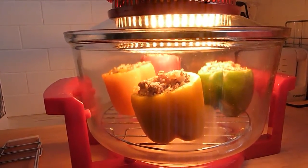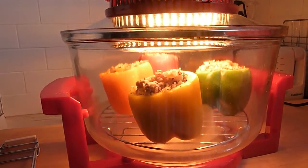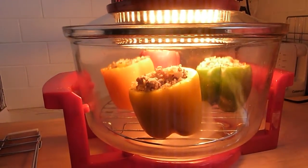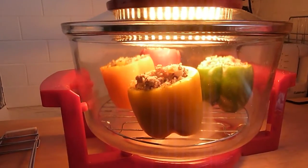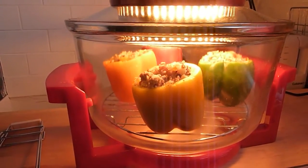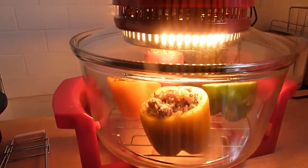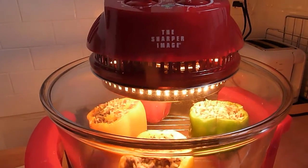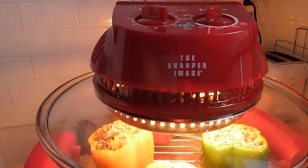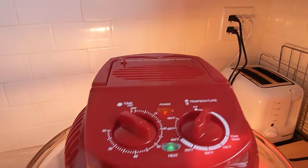I put these stuffed peppers in a super wave oven at 350. 35 minutes. As you can hear, it's very quiet, it's very hot, very efficient.